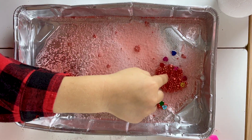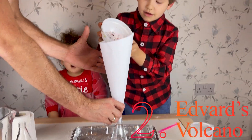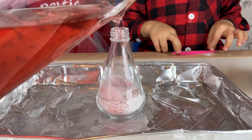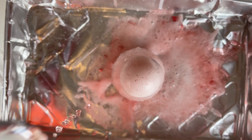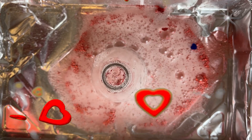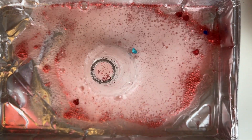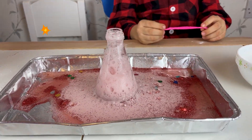Wow! Oh look, there are bubbles! Yeah, from glitter! Valentine's Day Volcano! Wow, more! It's a big one! What a volcano!